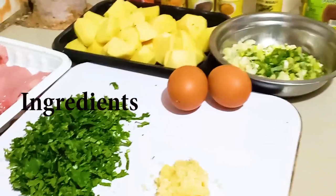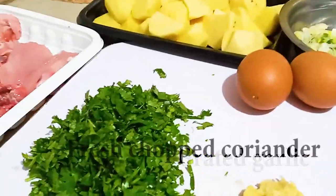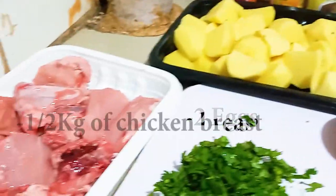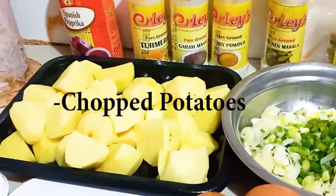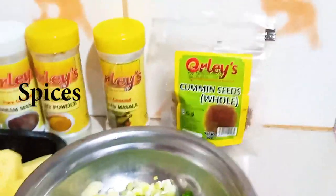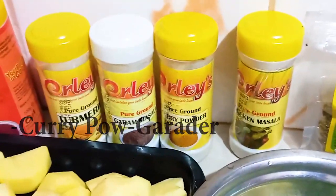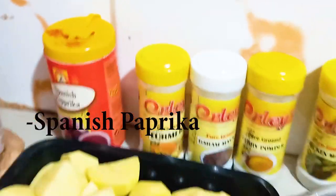For ingredients today I'm going to use some grated garlic, fresh chopped coriander, two eggs, half kg of chicken breasts, some potatoes, and then some spring onions. For my spices I'm going to use cumin seeds, chicken masala, curry powder, garam masala, turmeric, and some Spanish paprika.